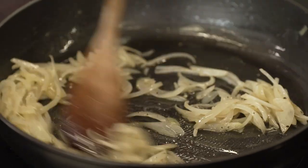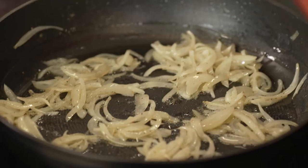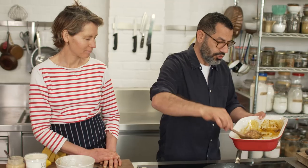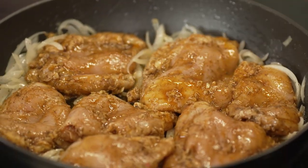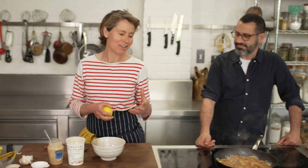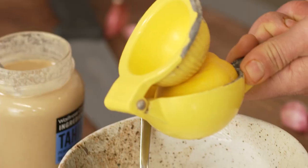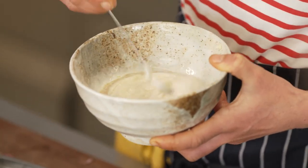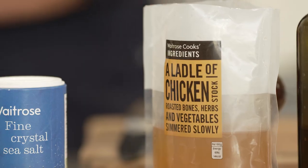Now the onions are nicely soft and glistening, I'm going to add the chicken. The idea is to give it a nice color but also for the onions to get all the flavor from the chicken. While this is cooking, Tara is going to start doing the tahini. Tahini is just a really lovely, useful ingredient — really creamy and nutty. Here it's mixed with yoghurt, a bit of lemon juice, garlic, and a bit of water, but you can do it without the yoghurt, or add some blitzed parsley for a kind of green tahini sauce.